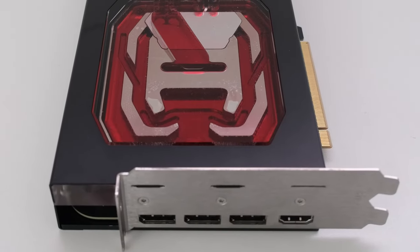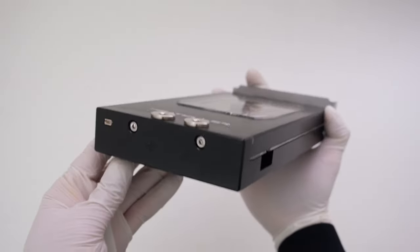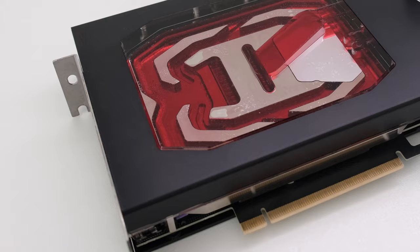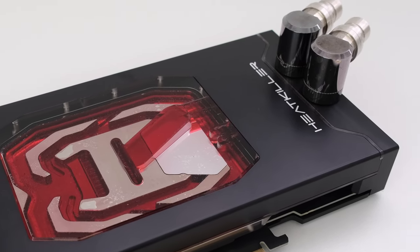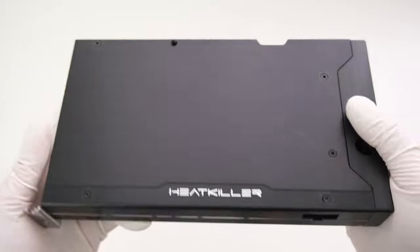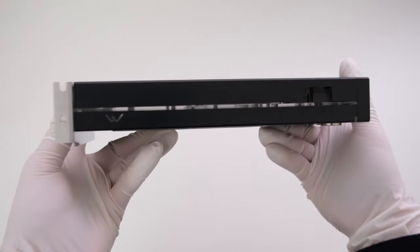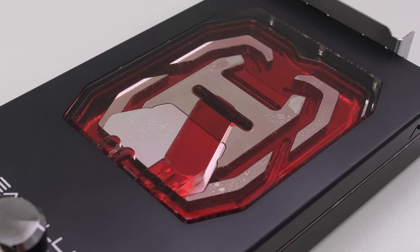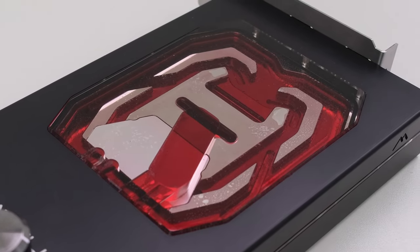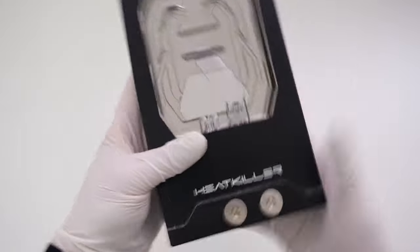The Heat Killer 5 Pro water block was designed to not have any of the PCB or screws visible. Together with the back plate in the same black anodized aluminum material, the cooler is designed to appear as a cohesive unit. The connection threads are integrated on the side of the terminal. The water block has a dual-layer symmetrical inflow design, with the splitting of water on two levels with wide and symmetrical flow paths intended to provide a better and more optimized flow rate.